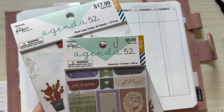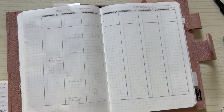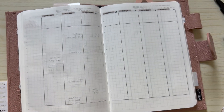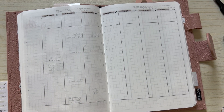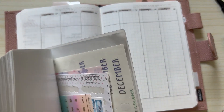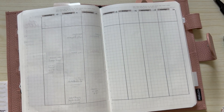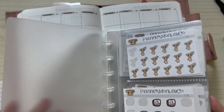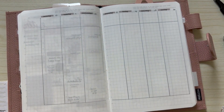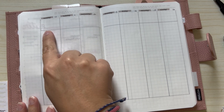I'm going to be using some boxes and deco pieces from two Agenda 52 sticker books from Hobby Lobby. I have a bunch of different stickers hanging on here for deco. If I need anything from my reusable sticker book I have that here, and then obviously my faves from Planner Monkey Co if I need to throw anything else in.